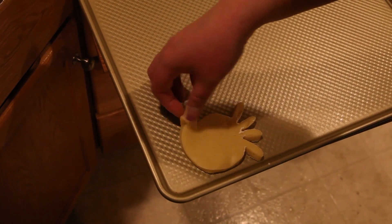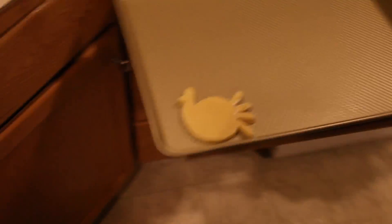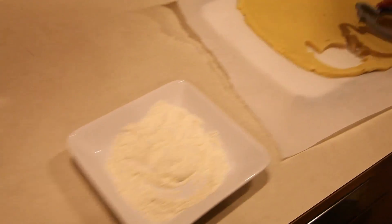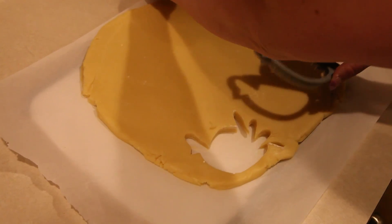What'd you look at that? It's a turkey cookie! It is. Let's do another one. Got to powder the turkey's nose.